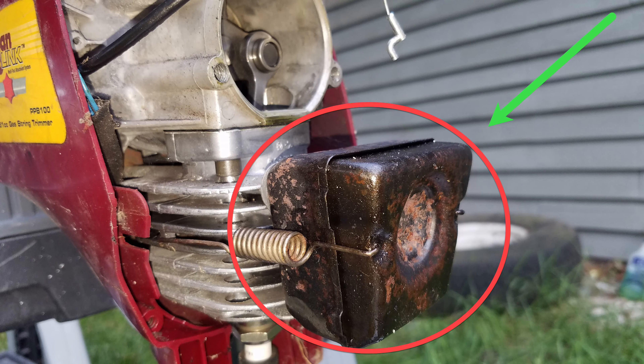The last thing to do here is just to reinstall the rear cover. One other component that can cause poor performance is a clogged muffler screen. It's a bit more work to get to the muffler, and the muffler on this trimmer was just fine, but I may cover it in a separate video.